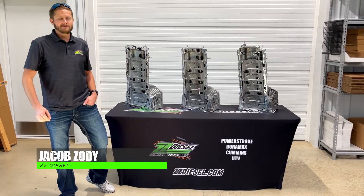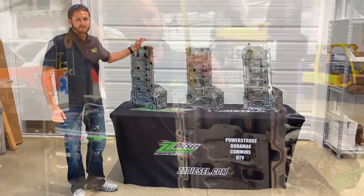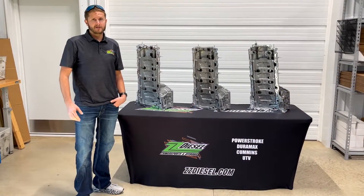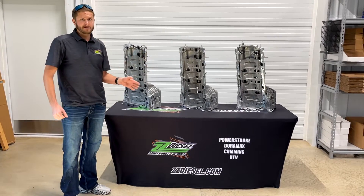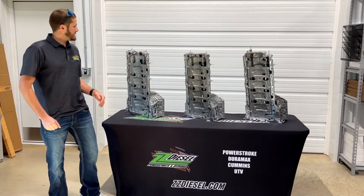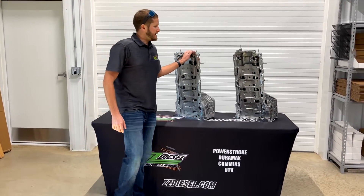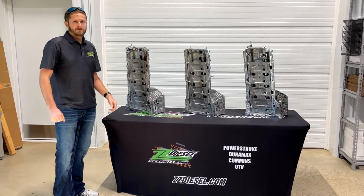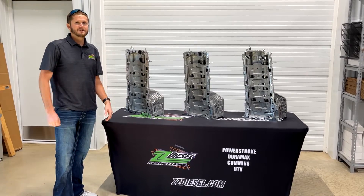Hey guys, Jacob here with another video. Today I want to talk about the upper engine oil pans. You've probably seen in our last video that with the 6.7 liter Power Stroke upper engine oil pans, we ran into an issue in our service facility. This brought up a good point — we wanted to see all of the oil pans available from Ford Motor Company. We noticed quite a few differences between them, with major differences after 2019, and some interesting things from 2011 to 2019 we'd like to share with you.